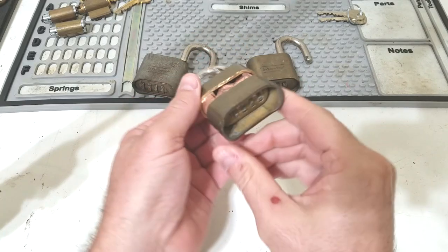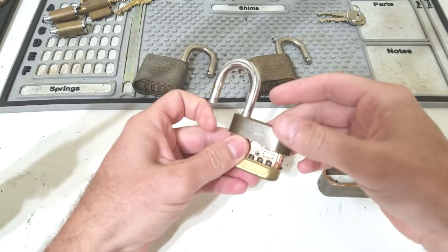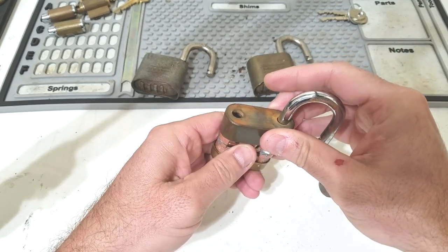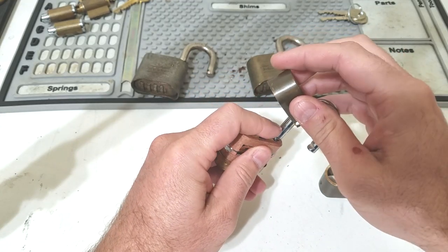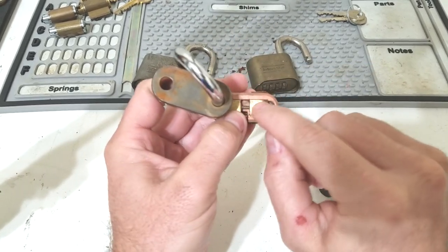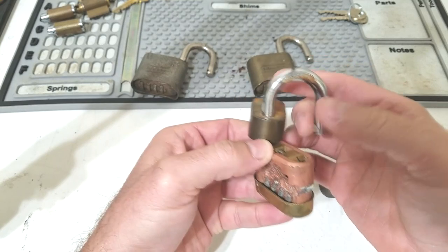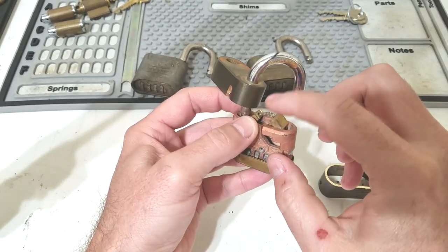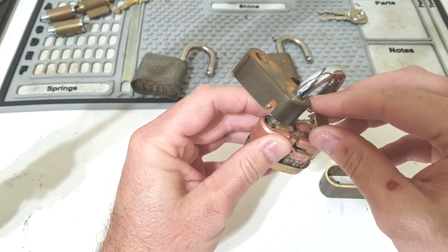Let's go ahead and take this top piece off. The sole purpose of this top piece is to hold these two locking bolts in place. These bolts slide in and out with a spring between them, and they're what actually lock into the grooves of the shackle. Normally these are sprung outward into the shackle, holding the shackle down. And there's this little locking pawl here.